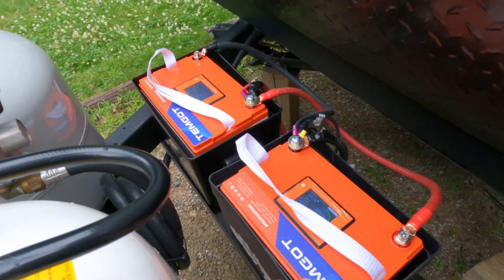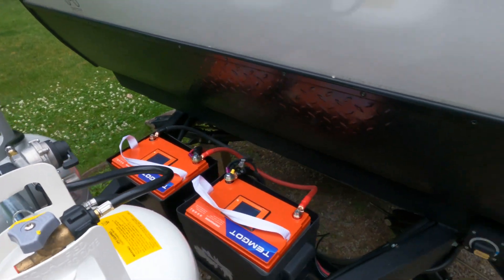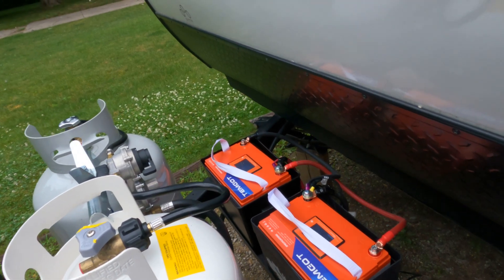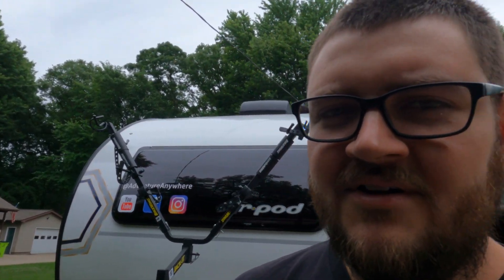I also have the 200 watt solar panel switched over to lithium, but it's not very sunny right now so I'm only getting about 0.9 amps from that. What's nice about having a bigger battery bank is this is 200 amp hours of battery. Our last battery was an 80 amp hour lead acid, so you could only use about 50% — really only 40 amp hours usable. We went from 40 amp hours usable to 200 amp hours usable, so we should be set for weekends or even weeks off grid. We can also add more solar panels or a portable panel if needed.